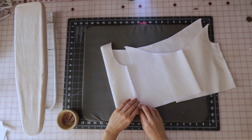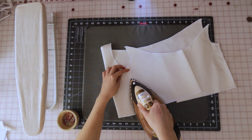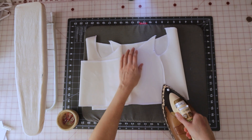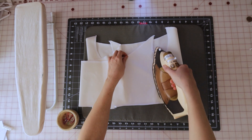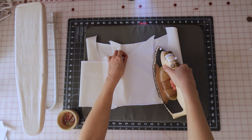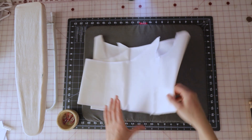Once both of your side seams are sewn up, go ahead and press those seams flat and open. Then place the base of the shirt to the side while we move on to the sleeves.